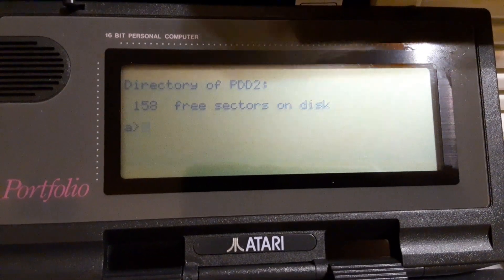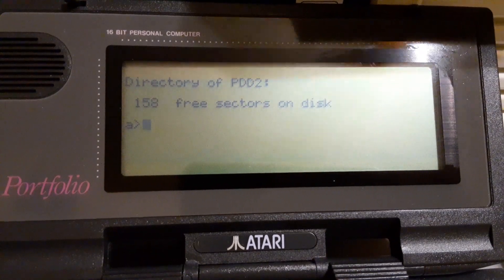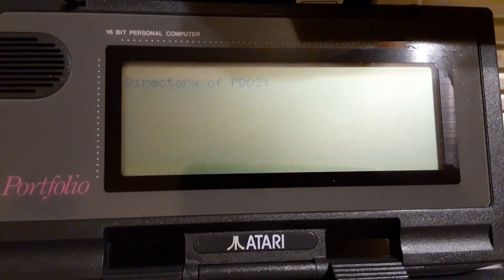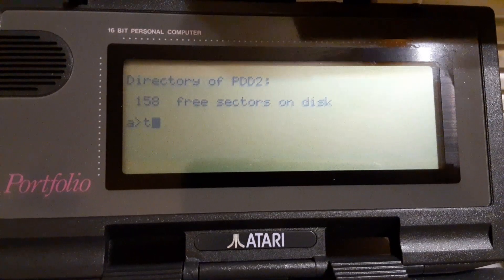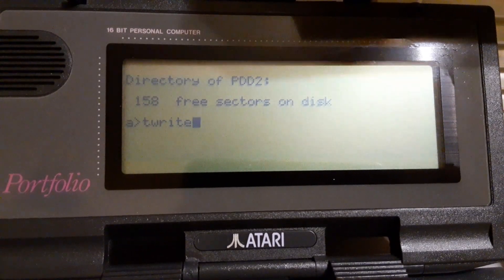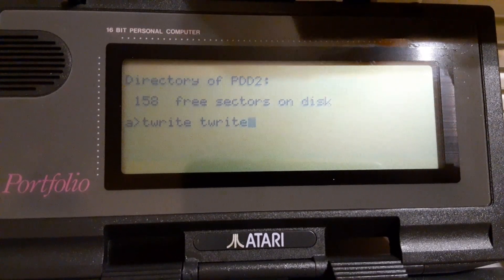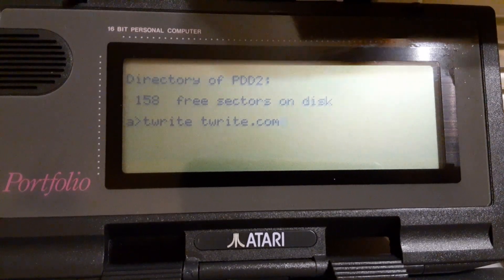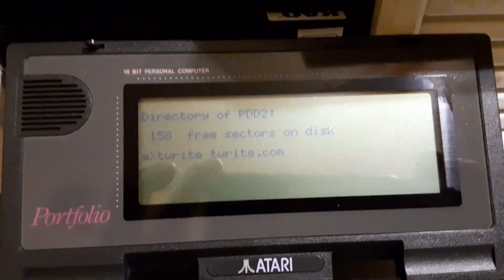I thought you might have fun with this. This is the Tandy Portable Disk Drive 2. We're going to go ahead and copy to the Tandy Portable Disk 2. And here is the drive itself in all its glory.